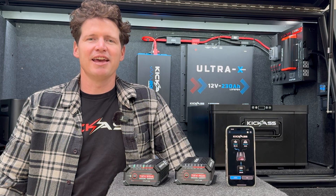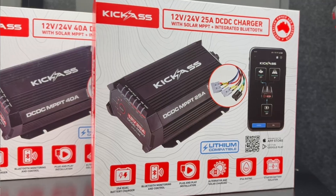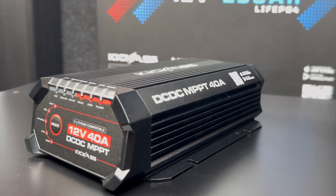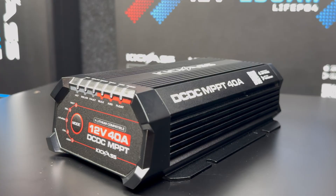Hey guys, it's Adam here from the Kick-Ass product team and today I'm going to introduce to you our brand new 25 and 40 amp smart Bluetooth enabled DC-DC chargers.